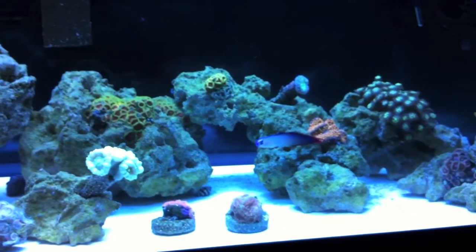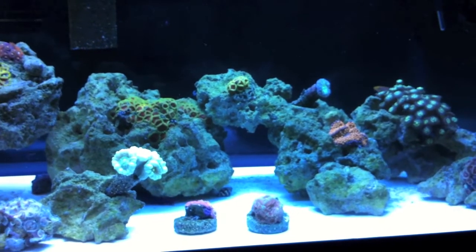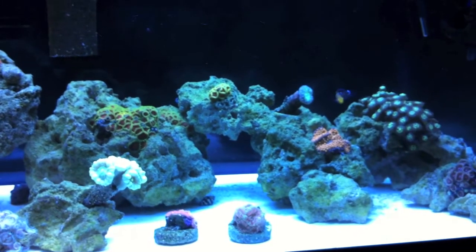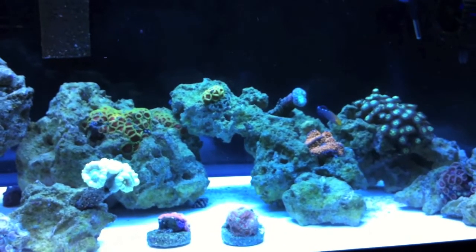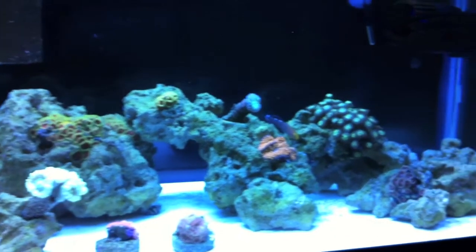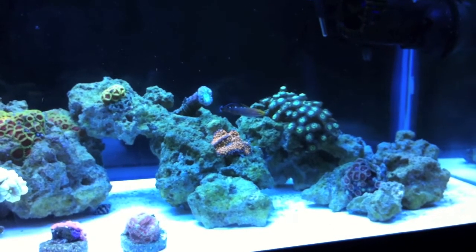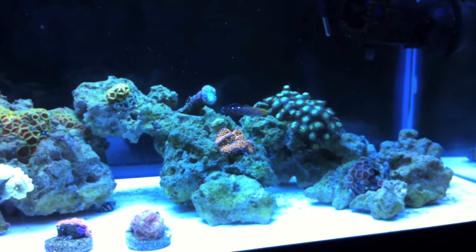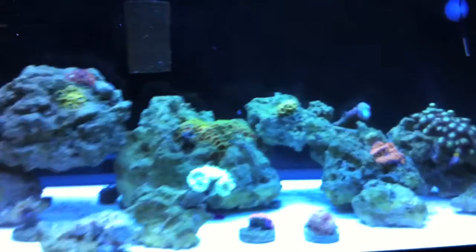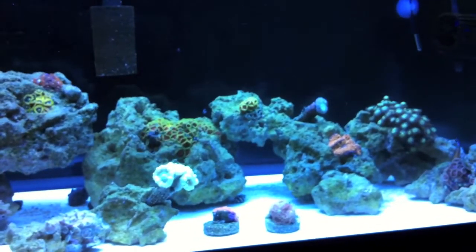I also wanted to talk about what I consider a myth as far as how hard it is to do saltwater tanks. A lot of people start out freshwater and want to try saltwater, but people say it's expensive, way more maintenance, and you have to check all these things. It's really not that bad. They say you need crazy equipment — I'll tell you what I do and it works just fine.